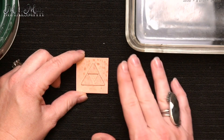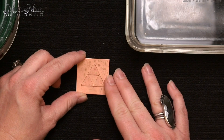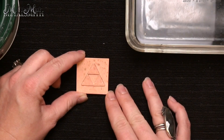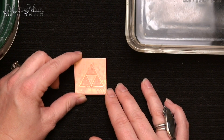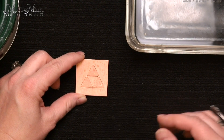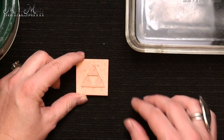Now I can take a sandpaper, file, or scrubby and work that all away, but that's a lot of work to take on. So let me show you guys a very, very simple way — mixing up just a batch of pickle. However, it is a little different. It's called a super pickle.